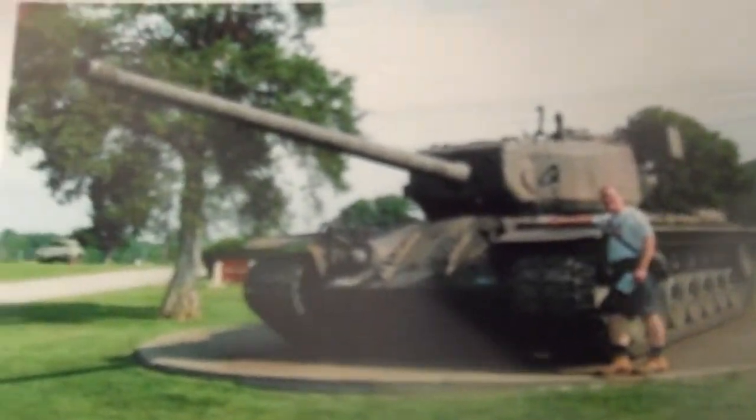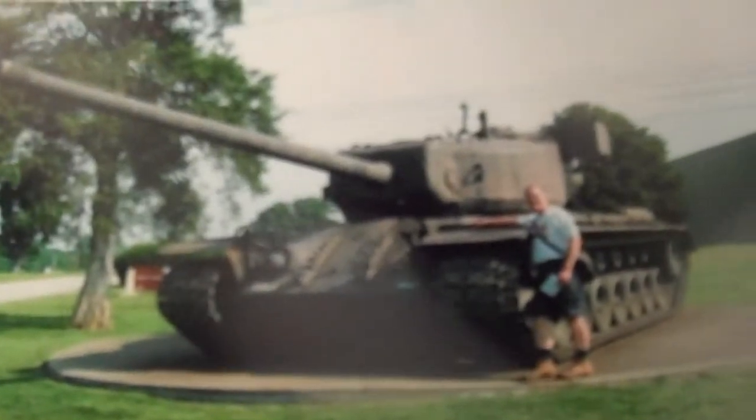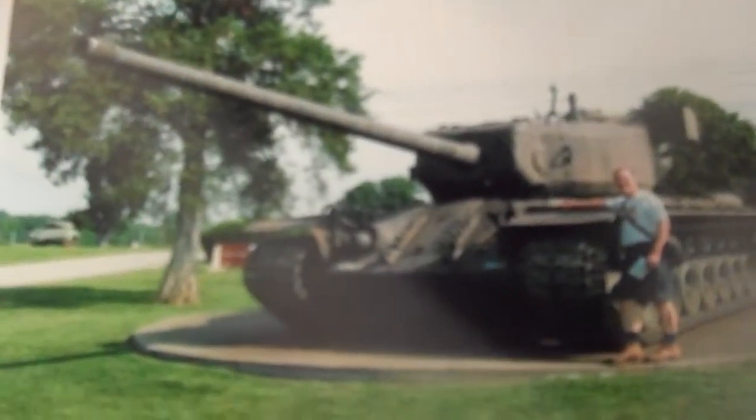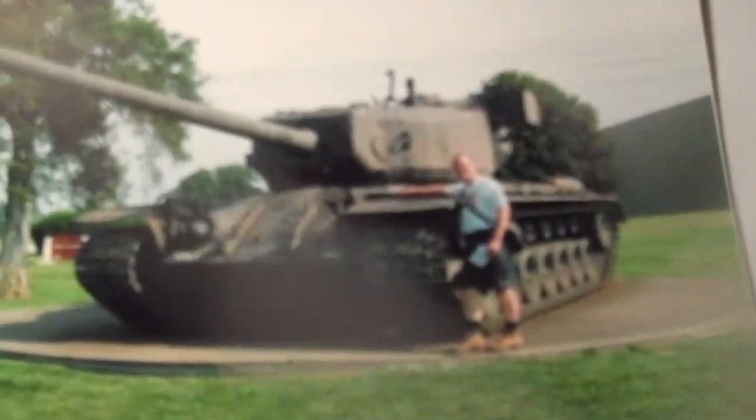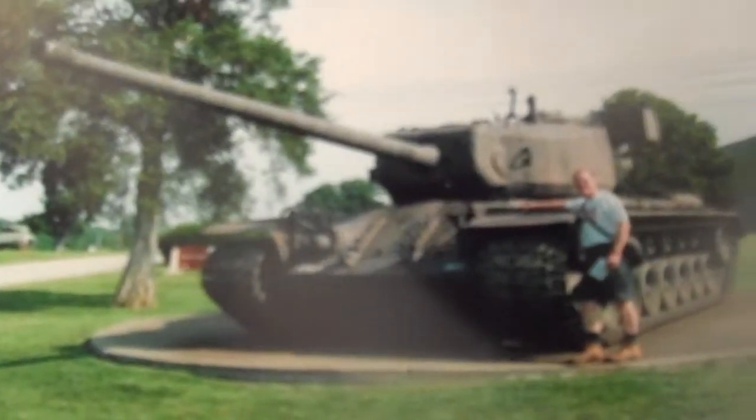This video is about the American T29E3, which was an experimental heavy tank of World War II. I presume that it was worked on and then kind of abandoned later on.